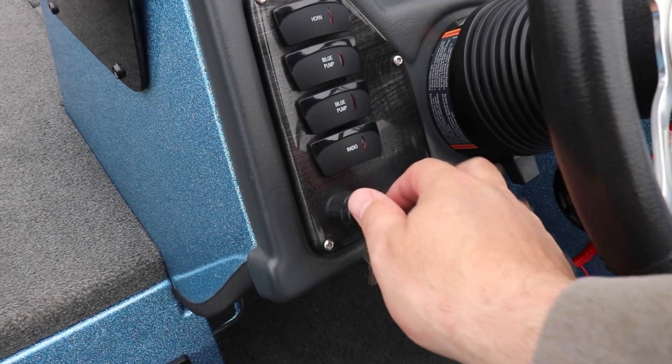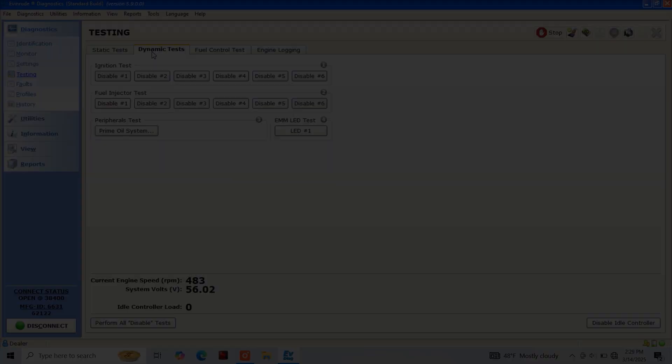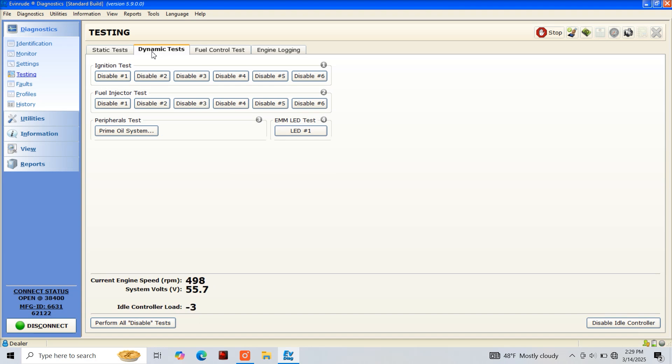With testing ready to begin, we're going to start the motor and let it warm up. There are a few things I want to point out on our testing screen. First, you'll notice that we have the ignition test and the fuel injector test. Since this is an E-TEC 150, you'll have the option to disable cylinder one through six for each test. In the lower left-hand side of our testing screen you'll notice we have our engine RPM, our current system voltage, and our idle controller load.